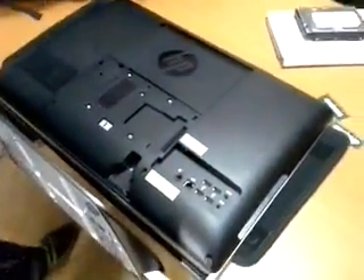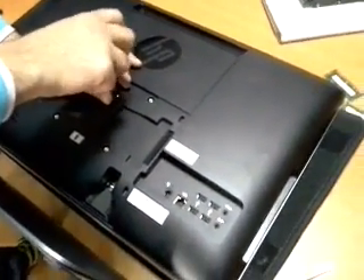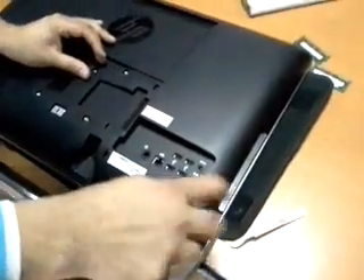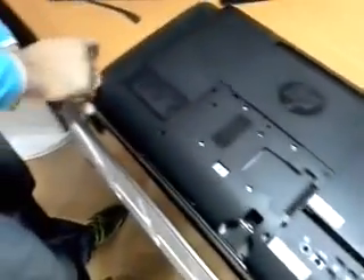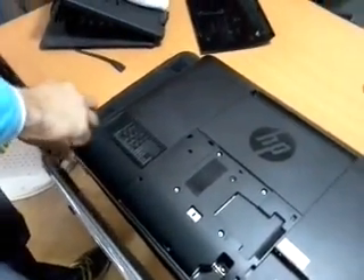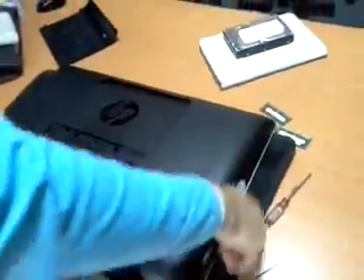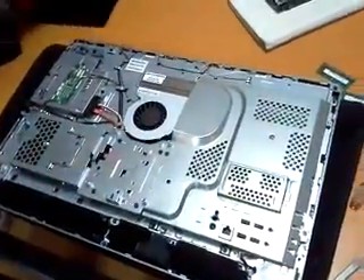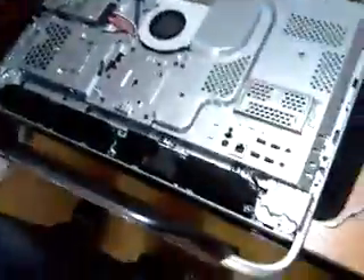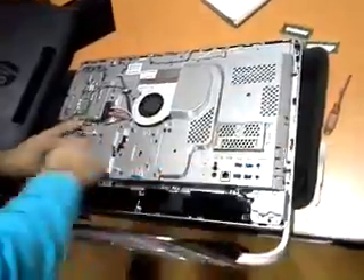We will start by removing the small back cover. There are screws we have to remove — I think three screws. This model is a little bit easier than the other models. Now it's done.